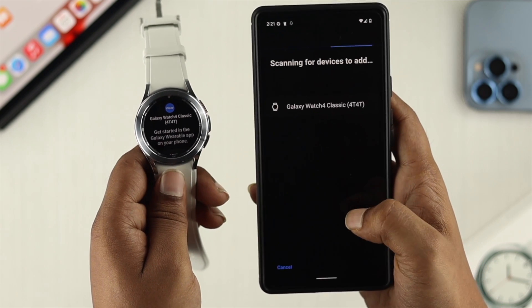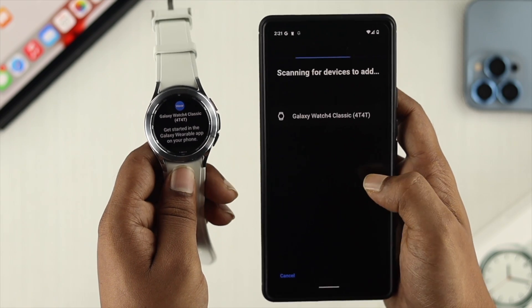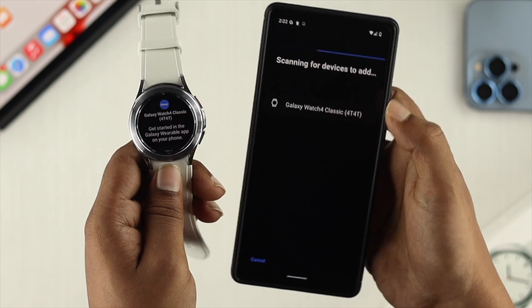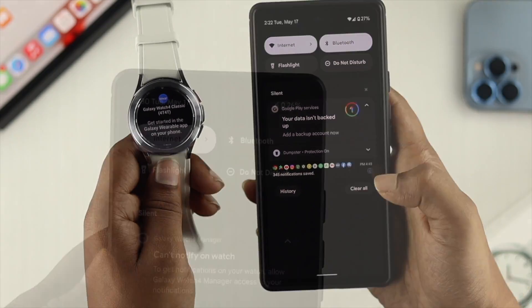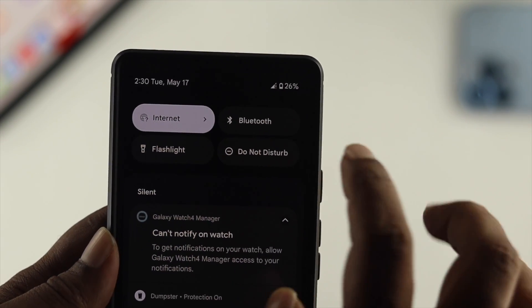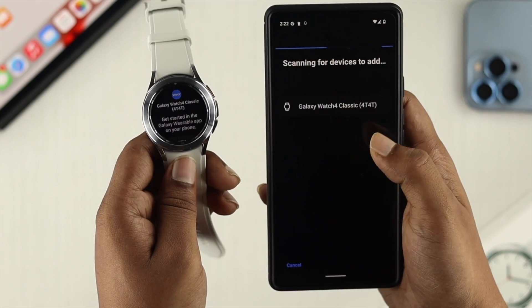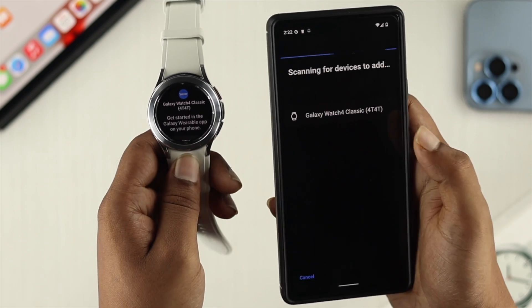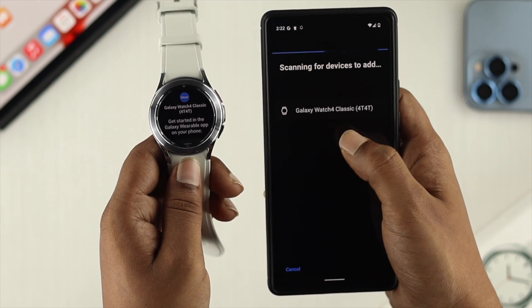Some people are reporting that the Galaxy Wearable app is not showing their watch on their Android device. The main reason for this is if you haven't turned on your Bluetooth and Wi-Fi. Turn on both Bluetooth and Wi-Fi at the same time and you'll be able to find your device. If you still don't see it, restart your watch and you'll get it.